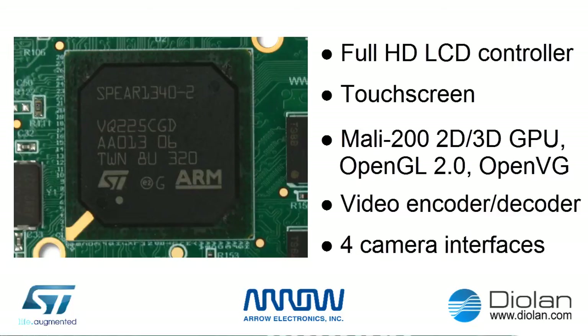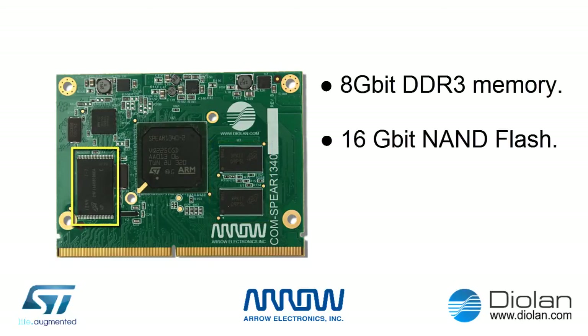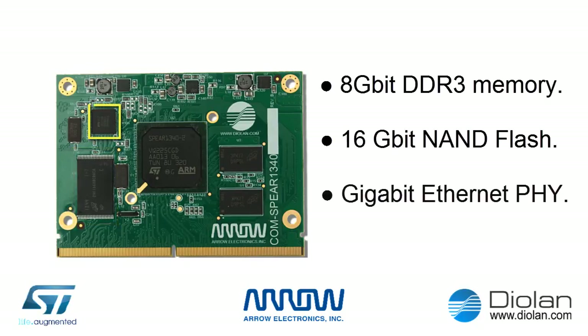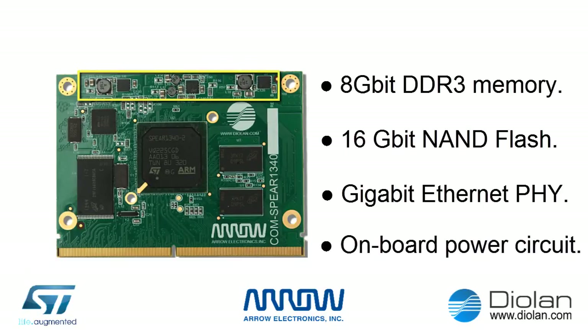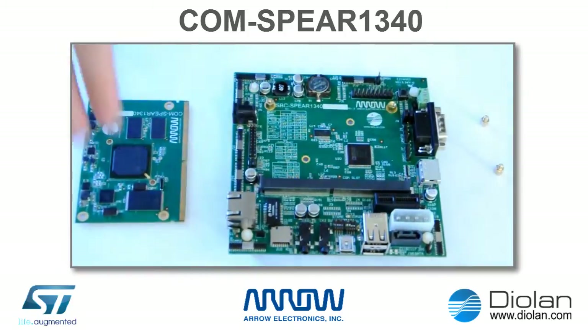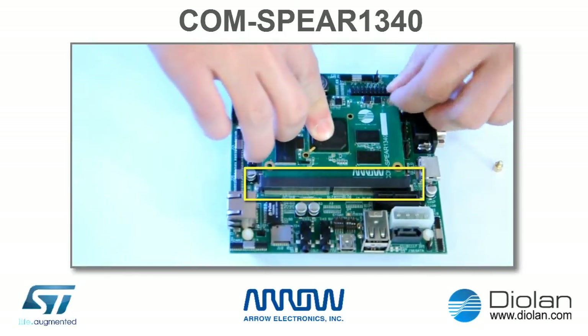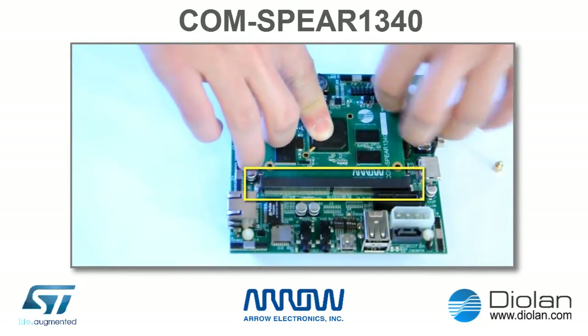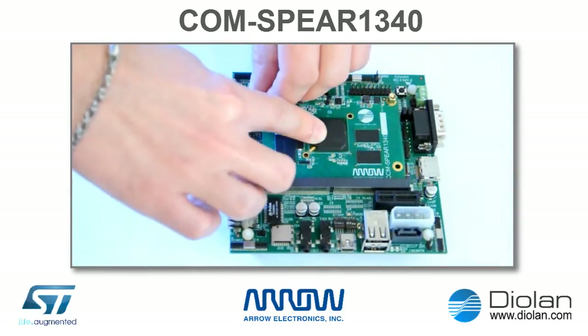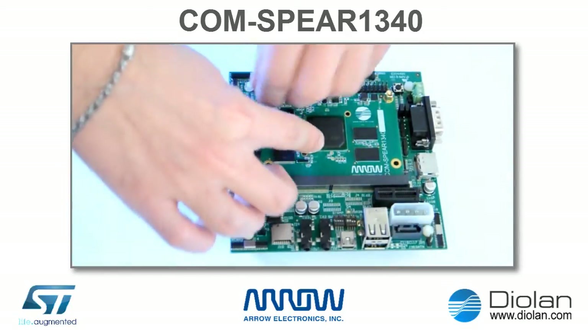In addition to the SPEAR1340 microprocessor, this COM SPEAR1340 module includes up to 8 Gigabit DDR3 memory, 16 Gigabit NAND flash, and a Gigabit Ethernet physical layer chip. It also integrates onboard power circuitry which can be driven by a single 5V power supply. This Computer On Module can be connected to the carrier board with an MXM3 socket, a well-known connector standard for high-speed devices like PCI Express graphic cards, allowing reliable connection to most SPEAR1340 peripherals and GPIO pins.